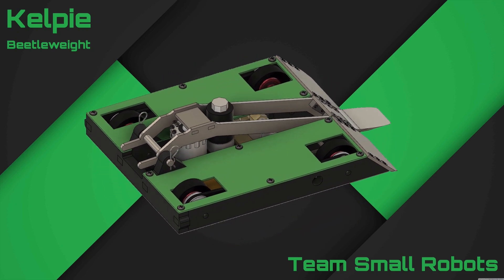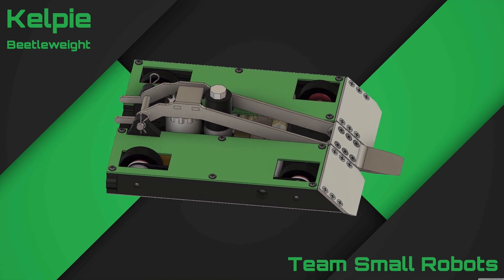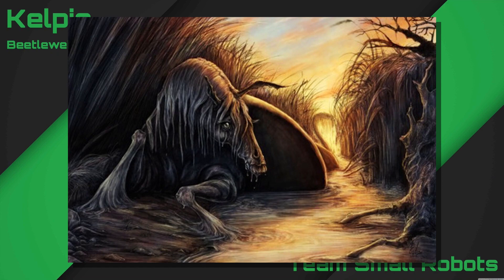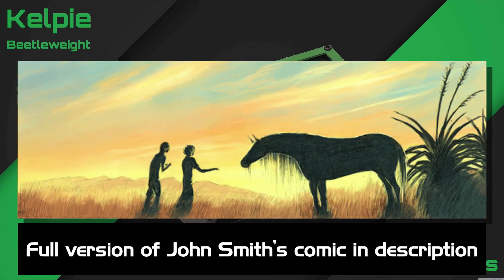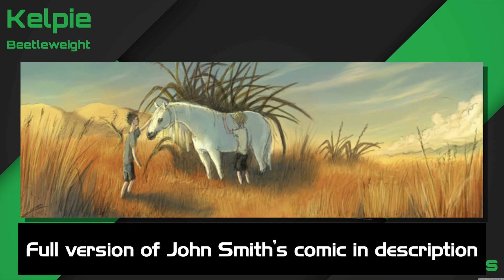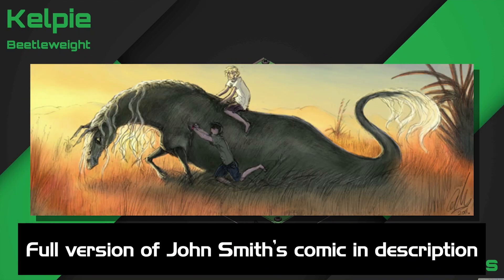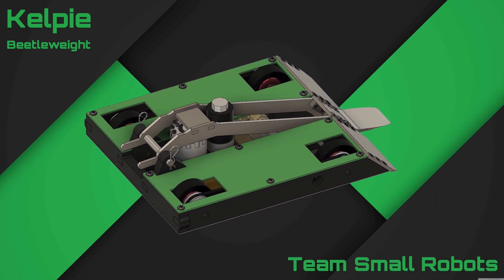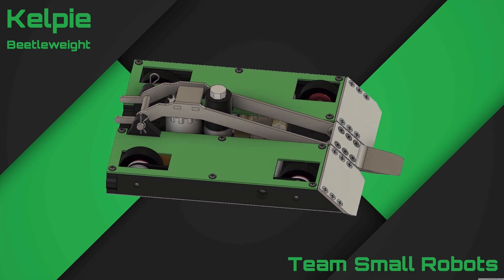Just like all my other robots, Kelpie's name takes its inspiration from Celtic and medieval origins. In Celtic mythology, a Kelpie is a type of supernatural water horse. They haunt lakes and rivers, taking the form of a beautiful horse to lure its victims into riding them. But then once on their back, the Kelpie shapeshifts into its true form and drowns the rider so they can devour them. So what does that have to do with my robot? Not much, but it sure is cool.